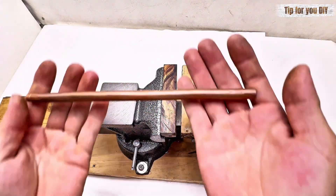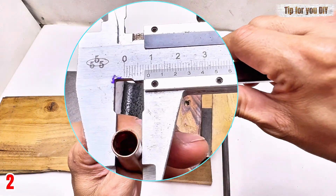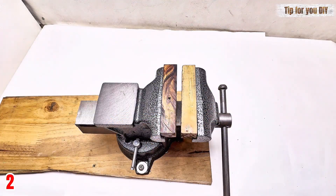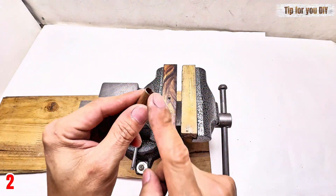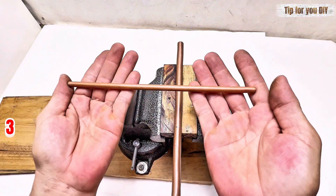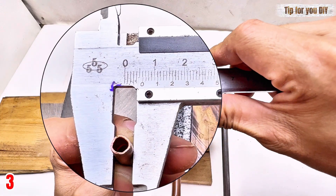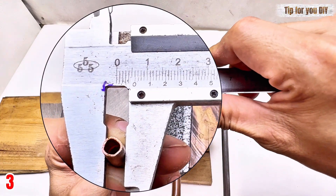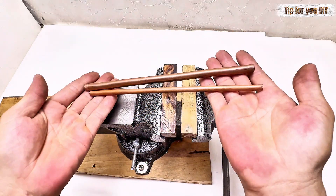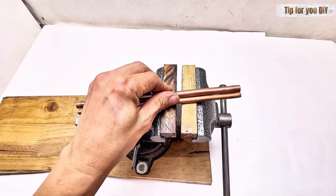Simple components, but when combined they create a surprisingly effective cooling system. Step two: shape and prepare the copper pipes. Start with the largest diameter copper pipe — this will act as the evaporator coil where the cooling magic happens. Gently bend it into a tight spiral or coil shape. The more surface area exposed, the more efficiently it will cool. You can use a pipe bender or do it slowly by hand to avoid kinks.